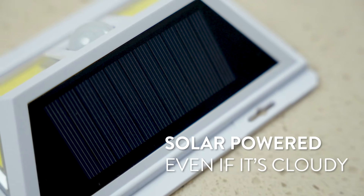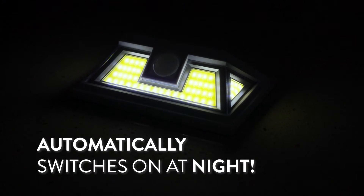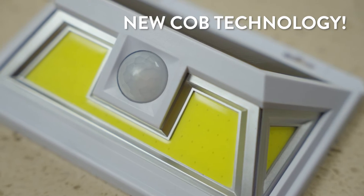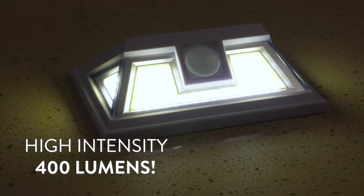The solar panel absorbs the sun's energy, even if it's a cloudy day, then automatically lights up the night. The unique design has clip-on-board LEDs that are mounted on the front and sides and produce high-intensity 400 lumens of light.